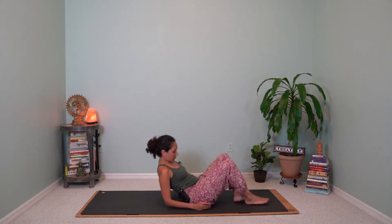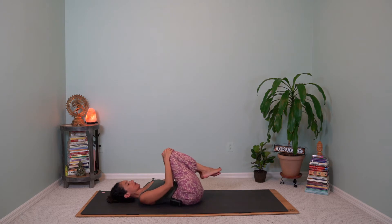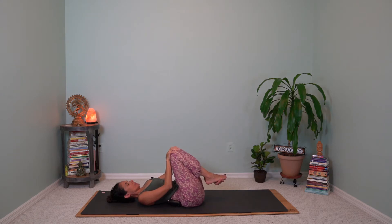Welcome to your practice. Go ahead and start on your back and hug the knees into your chest. Take a moment here to settle, make sure your shoulders feel supported. As you hug the knees in, rock side to side to give yourself a little massage on the lower back. Feel free to close your eyes and tap into your breath, deepening your inhale and lengthening your exhale.